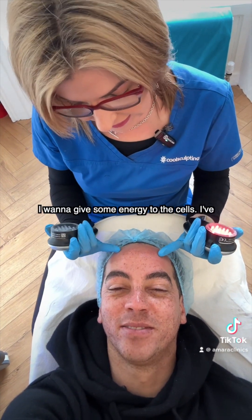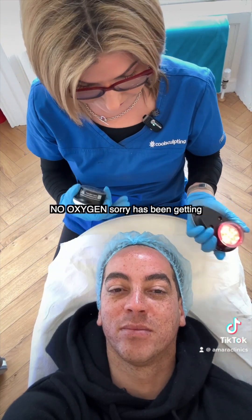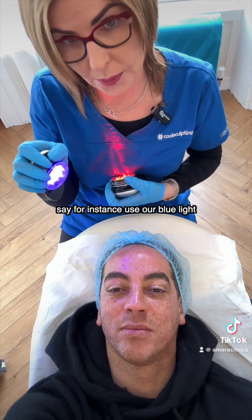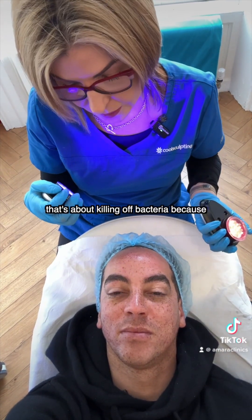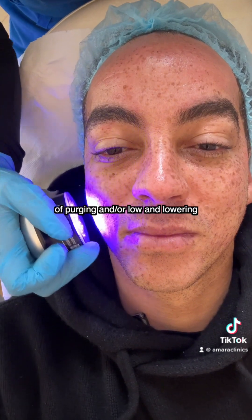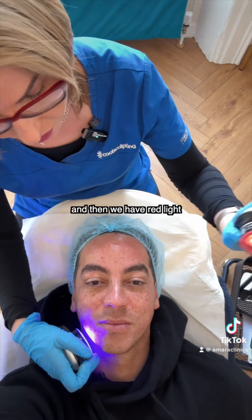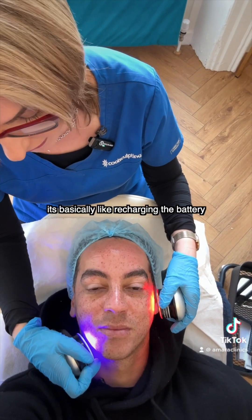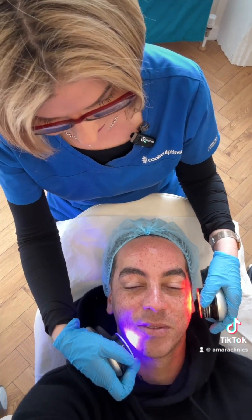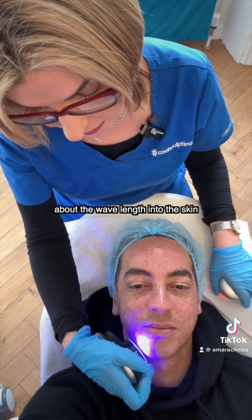I want to give some energy to the cells — they've been lying underneath a blanket of dead skin cells with no oxygen getting to them. So if we use our blue light, that's about killing off bacteria because we have worked with the pores — we want to make sure we're reducing any chances of purging and lowering any bacteria content in the skin. And then we have red light, which is most known for basically recharging the battery in the cells. They're not even touching the skin — sometimes people feel more of a heat from the blue, it's just more about the wavelength into the skin.